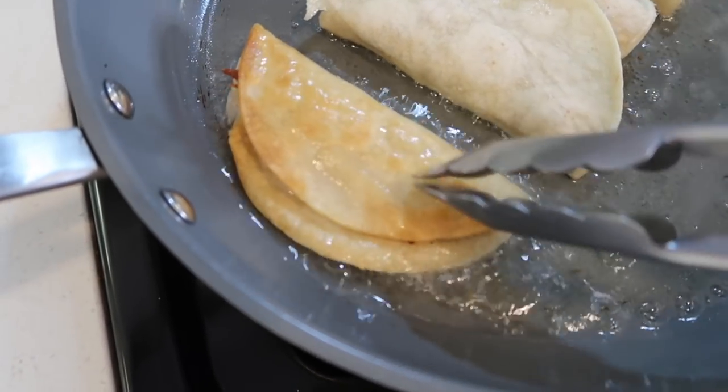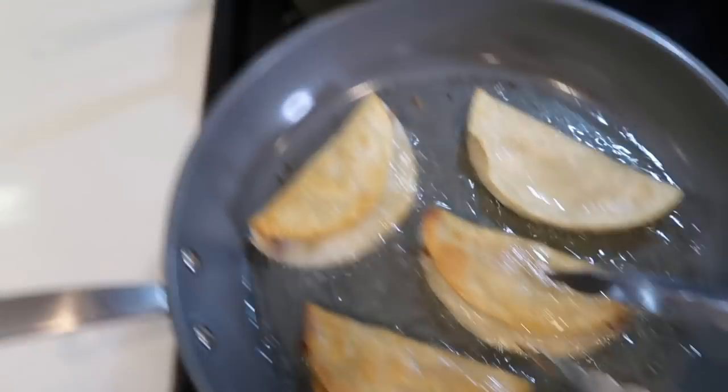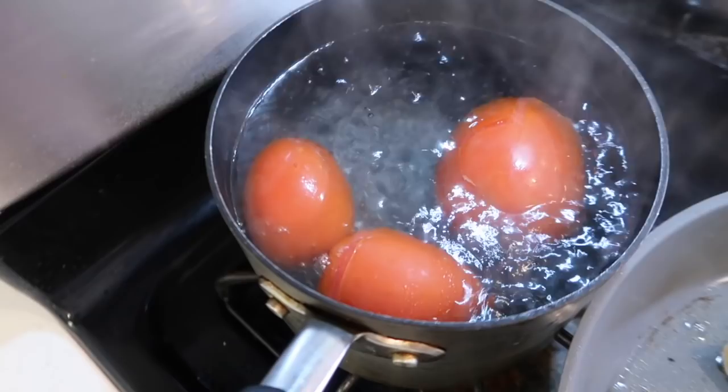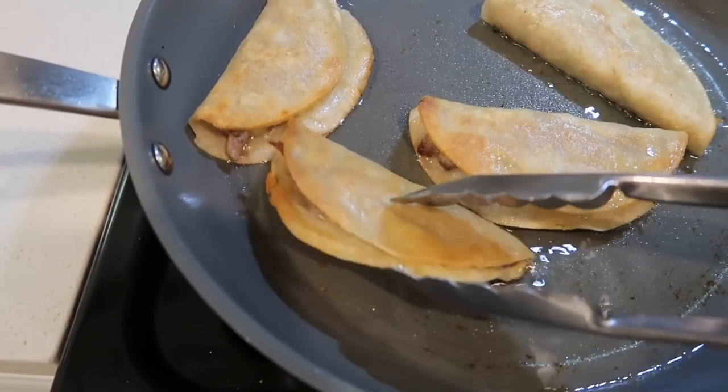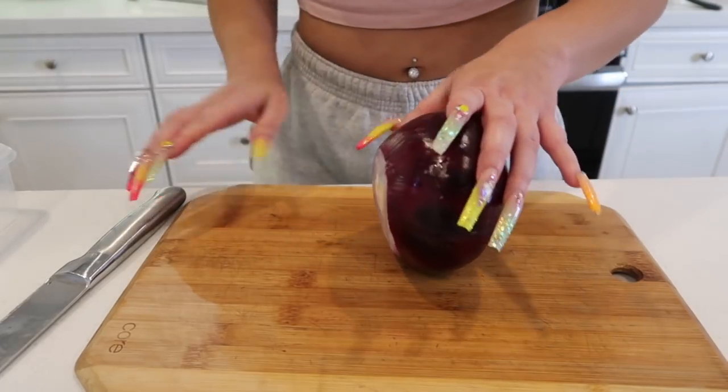This one's nice and golden, so we're gonna flip them over. Now we're gonna take out our tomatoes. This is how you know it's ready — it's nice and golden — and now we're gonna take it out.